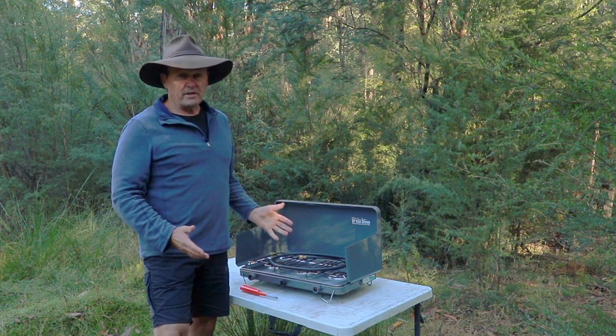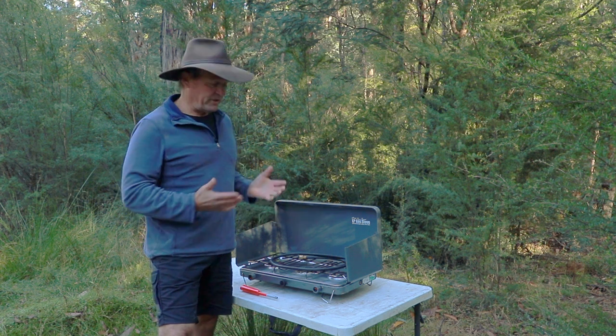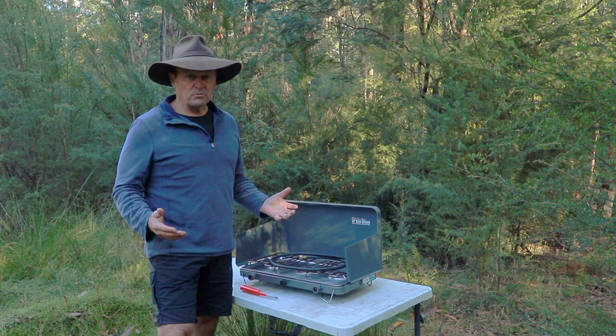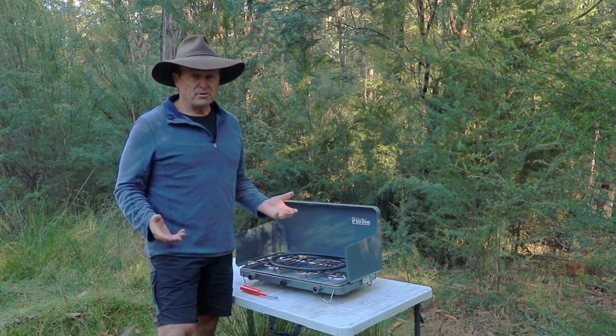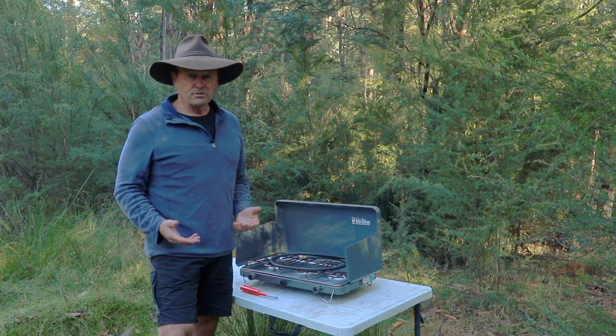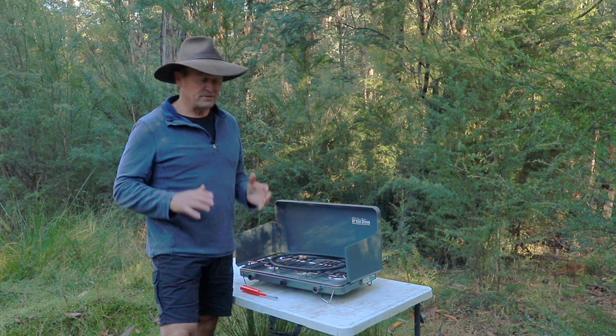Here's my gas stove, all partly set up. Like myself, I don't use my gas stove a hell of a lot - I pretty much only use it during the winter times, you know, when you might roll into camp and it might be pouring down rain, you can't get a campfire going, so you still have to be able to cook your dinner. That's when I generally take my gas stove away, and also during total fire bans and those sort of things.